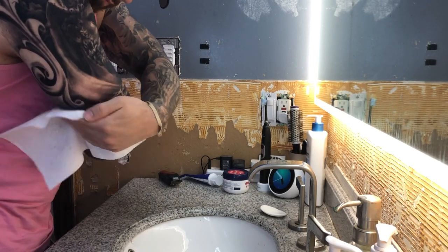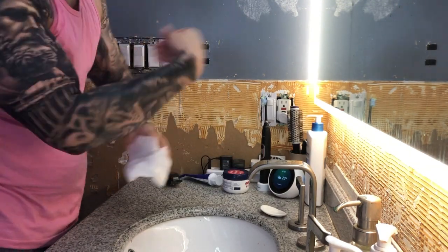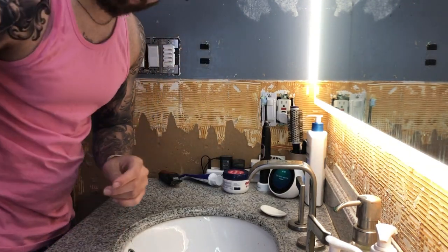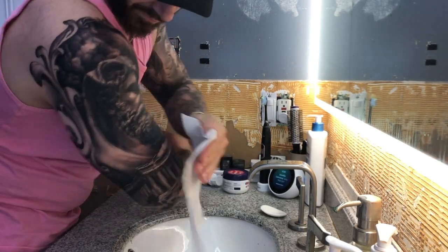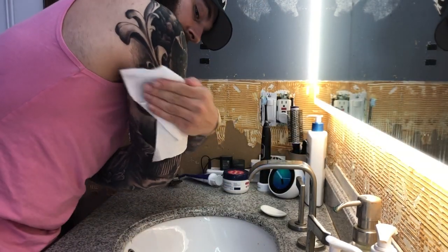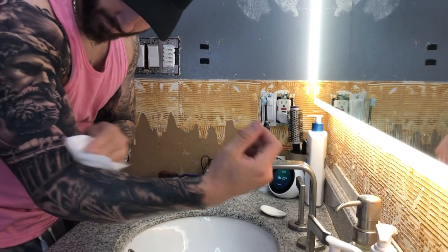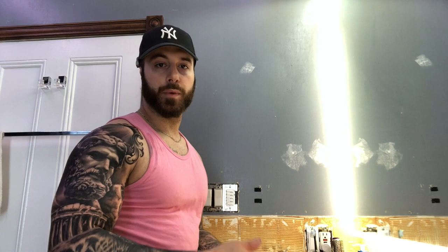For drying, use a single sheet paper towel and work along the whole tattoo. When it gets too wet, switch to a new one and continue until the tattoo is fully dry. This may take a little time for a larger tattoo, but just continue until it's fully dry. After that, wait 30 minutes and then apply the moisturizer.